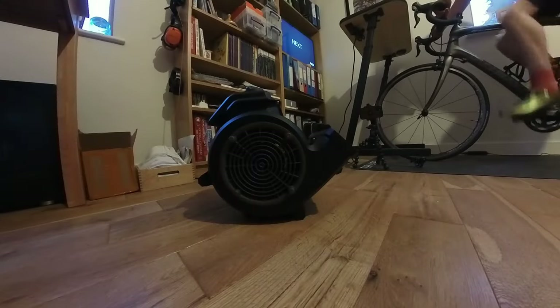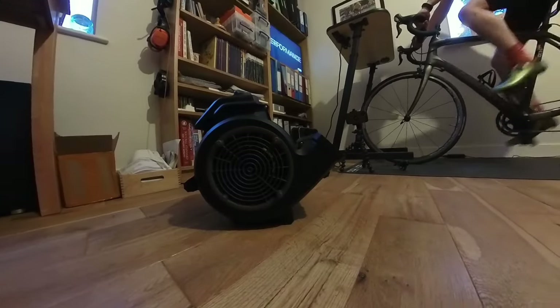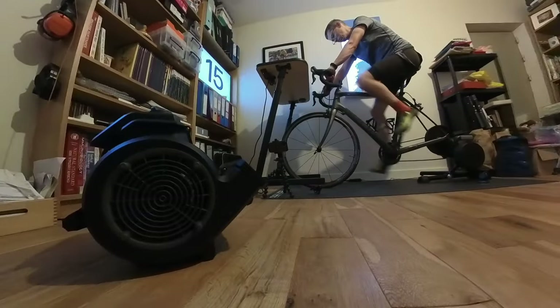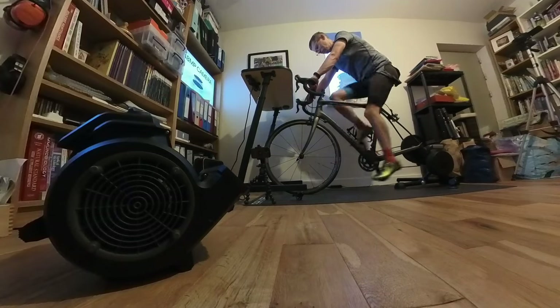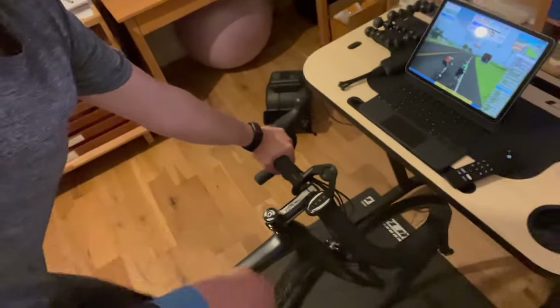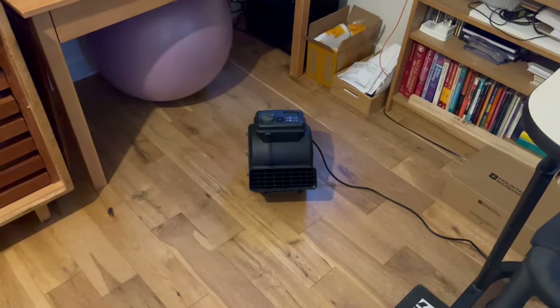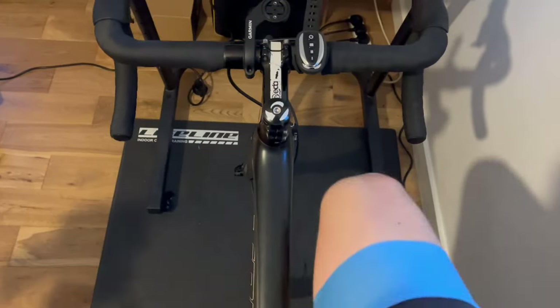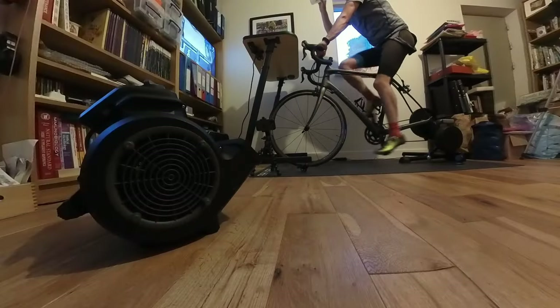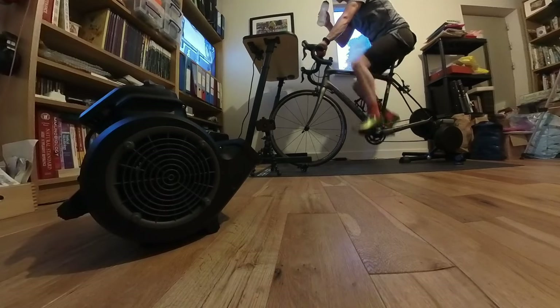The impact of the VacMaster was immediate. It turns out that not overheating dramatically increases the work you can do in a training session, and radically reduces your propensity to feel sick almost immediately after the first intense interval. It's likely that any decent fan would have brought about this epiphany, but for me it was the Cardio 54 that delivered it, so it occupies a special place in my loins.